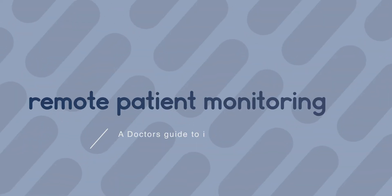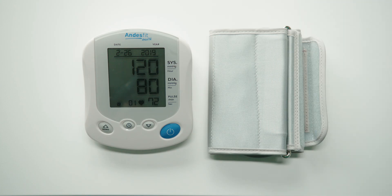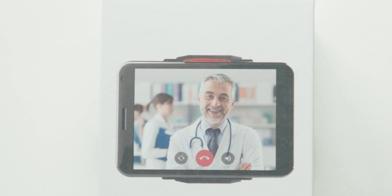At Enable Healthcare, we're helping doctors provide remote healthcare to their patients. Every patient will receive either a blood pressure monitor or a pulse oximeter. They'll also receive the Link Plus, a Wi-Fi hub for the transfer of readings.